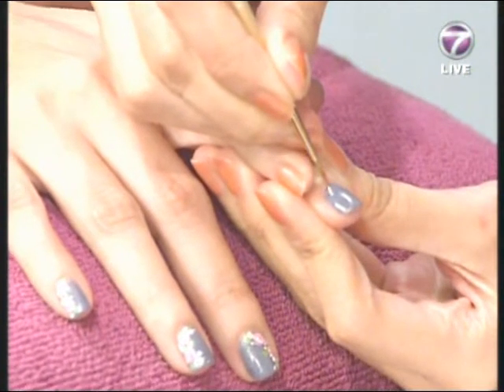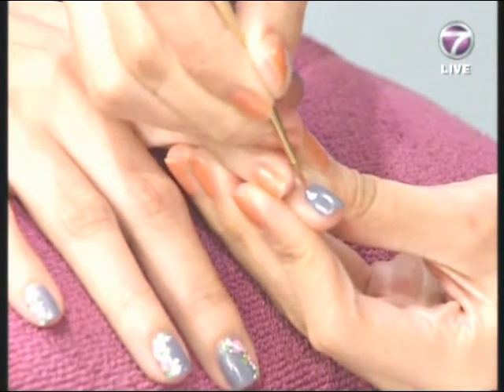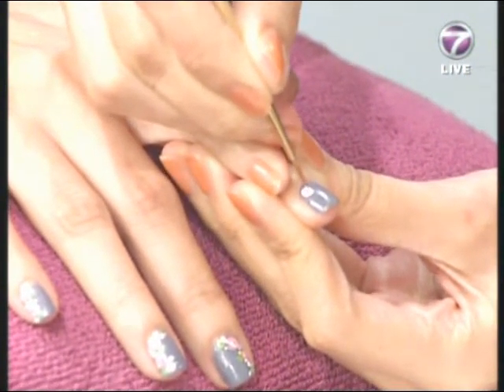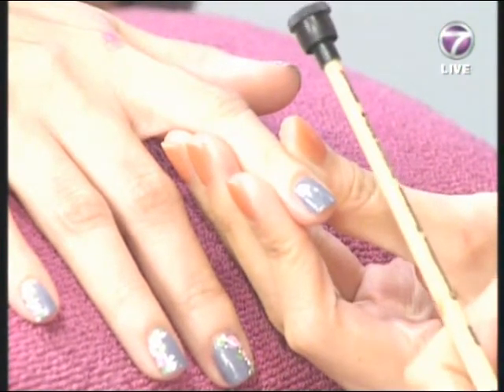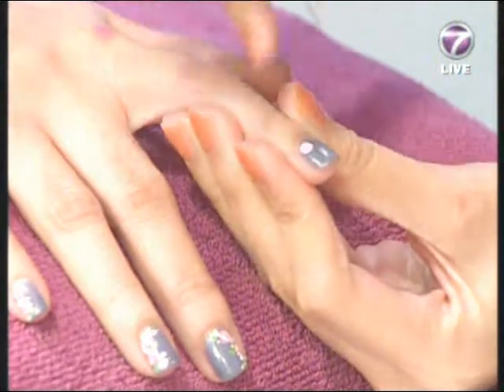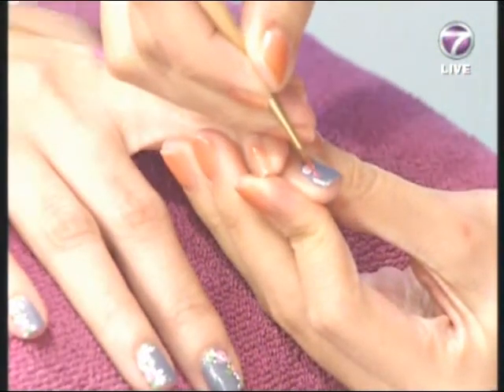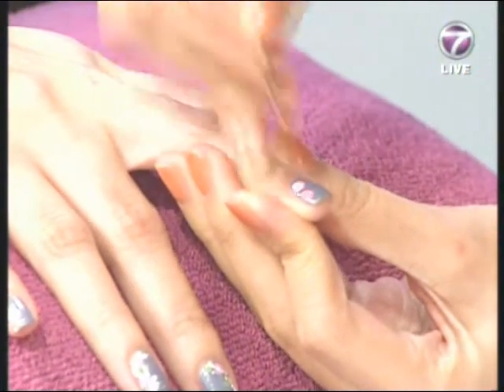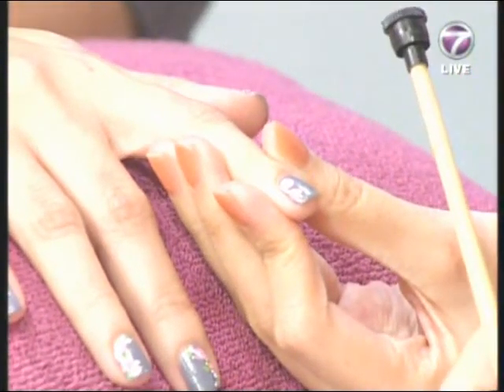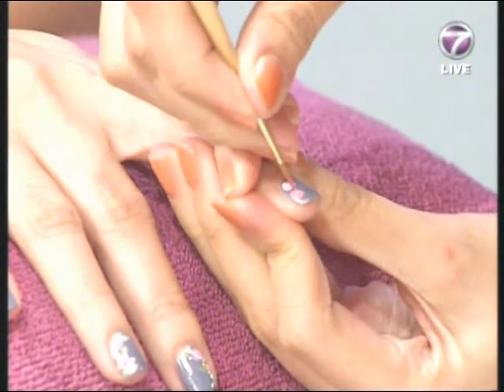You have to have a really steady hand. Maybe if I'm doing my left hand it might be easier, but for today I have to do the other hand, so maybe I'll have one hand with flowers and the other without.